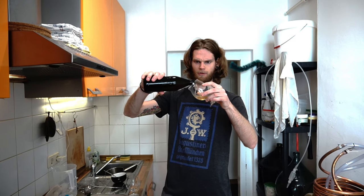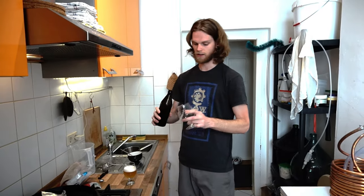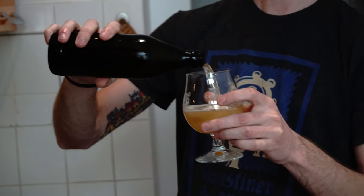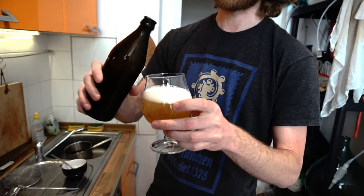While waiting for the wort to boil, there's nothing else to do but drink another beer. This one is actually a saison or table beer, brewed with the second runnings of the last batch — the tripel — but fermented with Kveik yeast from Norway, so it's a Norwegian farmhouse ale.